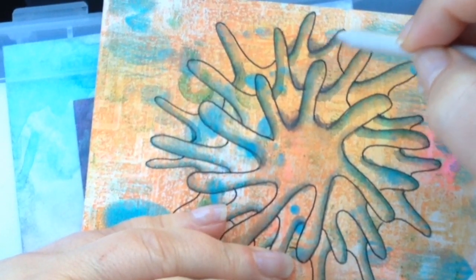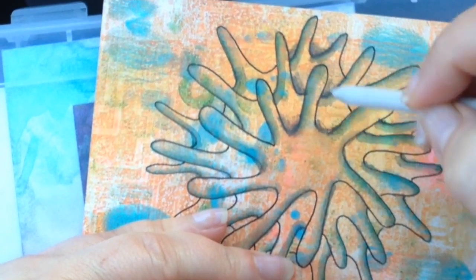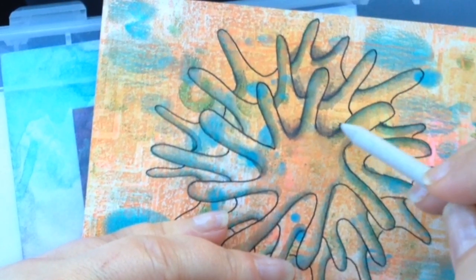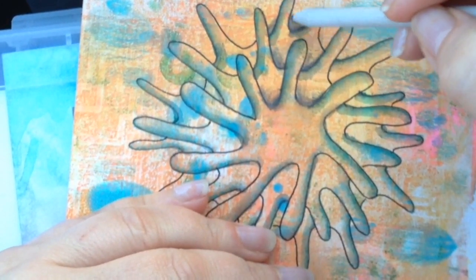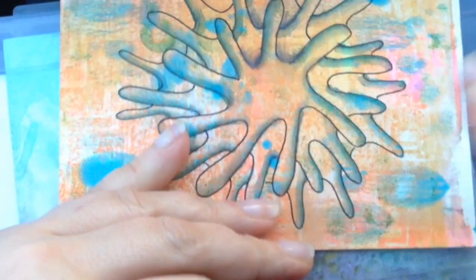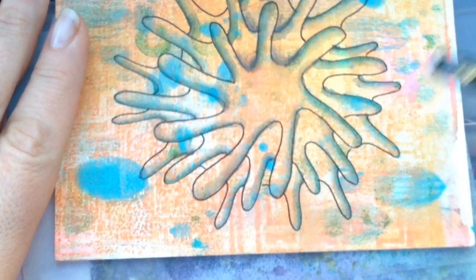It can be kind of loose and sketchy — as much as you want it to be. I wish I had a little thicker stump, but I have to make do with what I've got. Just blend, blend, blend, blend — blend all that in really good. So I will do all of that and I will be right back.